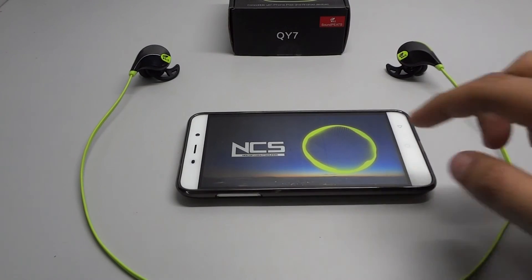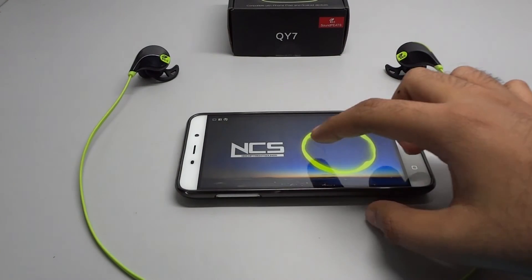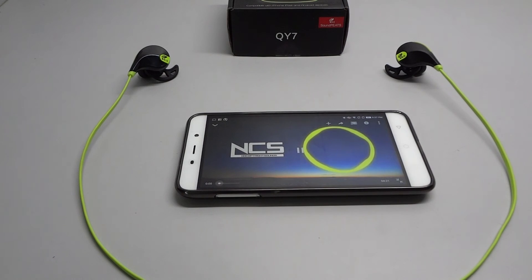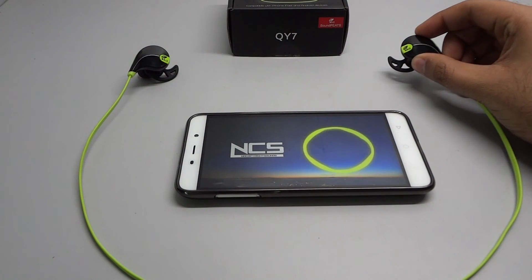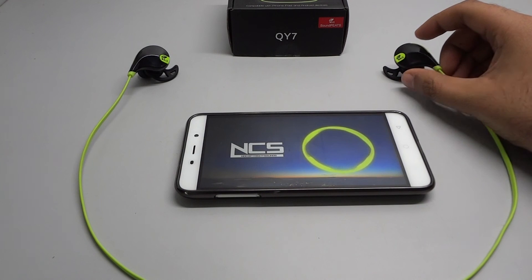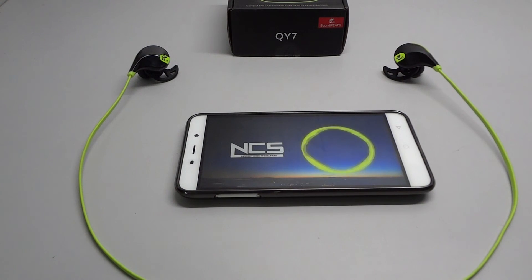Coming to the most important factor — sound quality. I wasn't expecting much, but to my surprise these are pretty good. The soundstage is good, the sound is clear, and the bass is quite good. Sound isolation is pretty amazing; however, the sound gets a bit muffled at high volume.